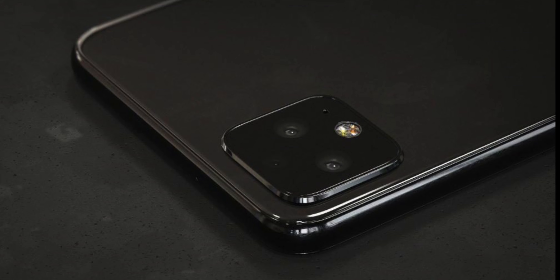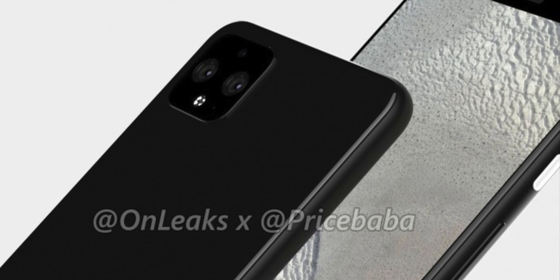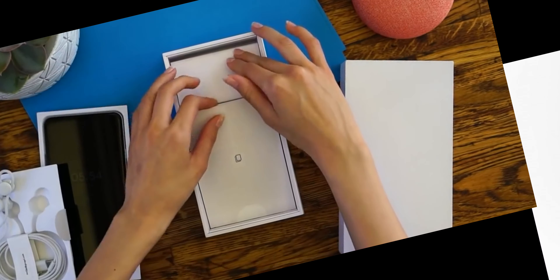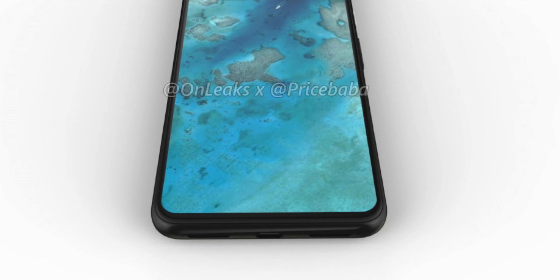The Pixel 4 and Pixel 4 XL share the same larger rear camera housing with two main sensors and what appears to be a 3D ToF sensor, bringing the total to three rear cameras. The secondary camera is expected to be a 16-megapixel telephoto lens, which is incredibly good.